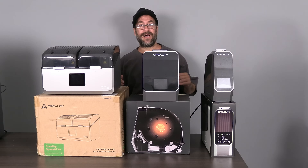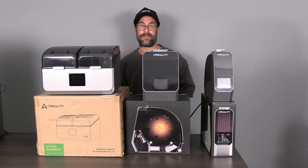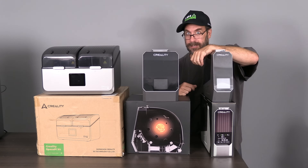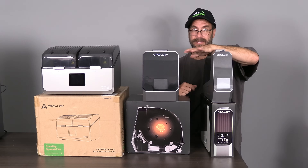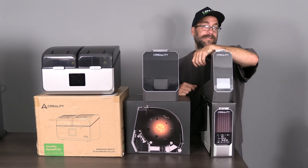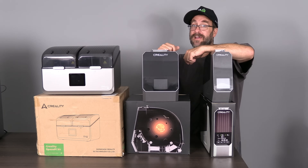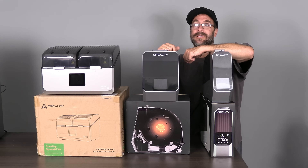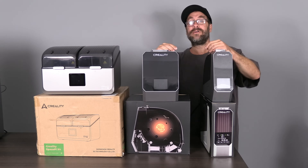I present to you the Creality Space Pi filament dryer lineup. In the past two years, Creality has gone all out, putting out three of the most badass filament dryers ever produced — which is really impressive considering prior to this lineup, the only filament dryer they had was a piece of crap. Let's have a quick look at your three options in the Creality ecosystem for filament drying.